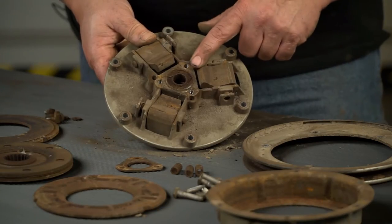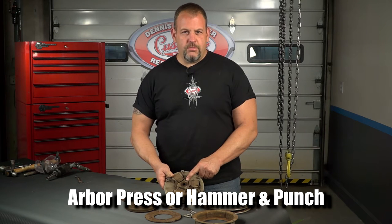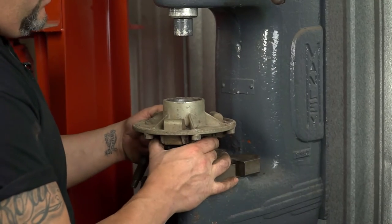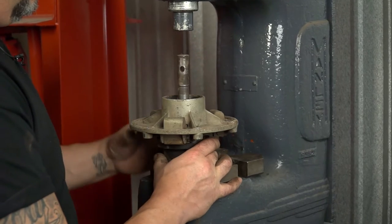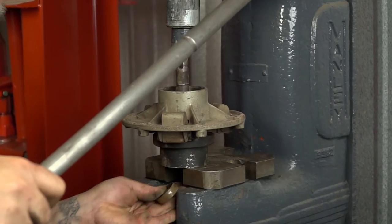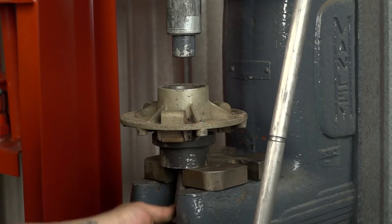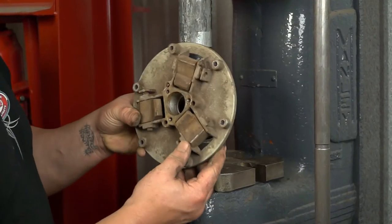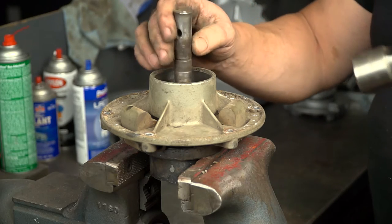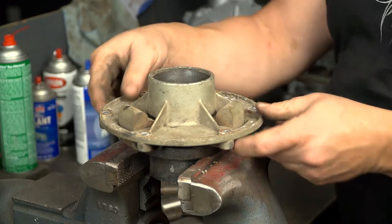Now that we've got it apart, we need to remove the bearings from the flange. There's two bearings and a spacer. You can get these out either using an arbor press or hammer and punch — I'm going to show you both methods. Now at the arbor press, we'll load it and press our bearings. And at the bench vise, we'll set our flange, use a punch and a heavy hammer, and remove the bearings.